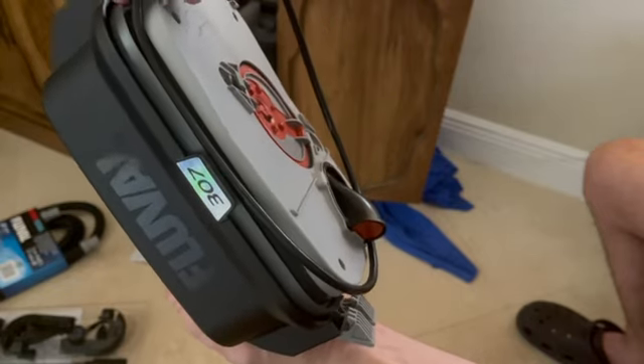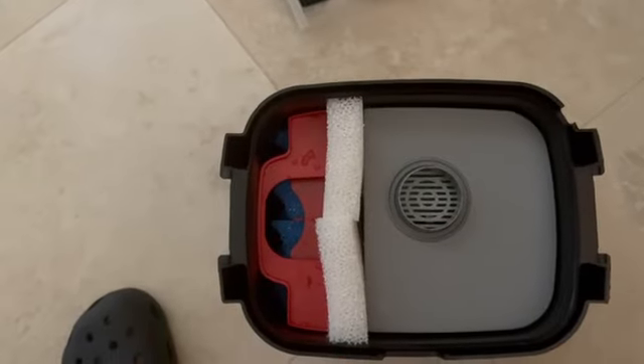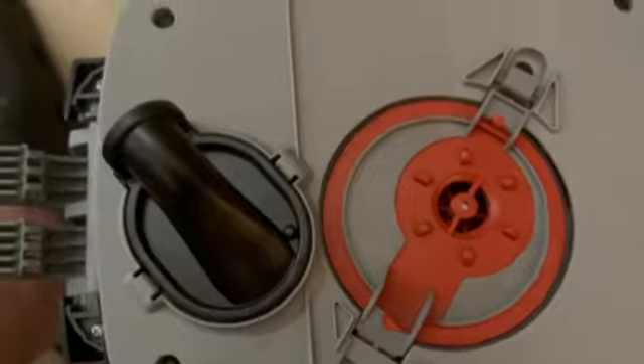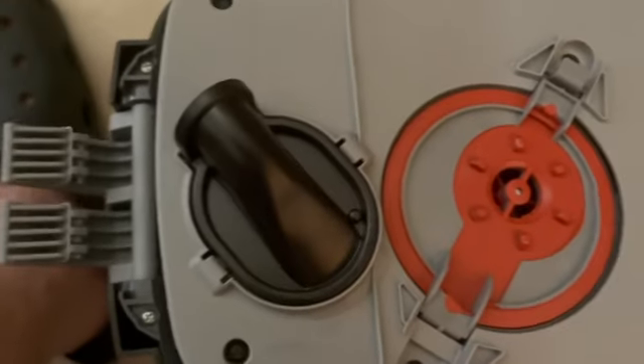Failure to do so will result in leaks — trust me. When you put the lid back on the motor, you want to make sure it fits properly, so you want to make sure this lines up with that. You'll see there's a little line there, and it kind of reflects what you have underneath too, so that's an easy way to remember it.